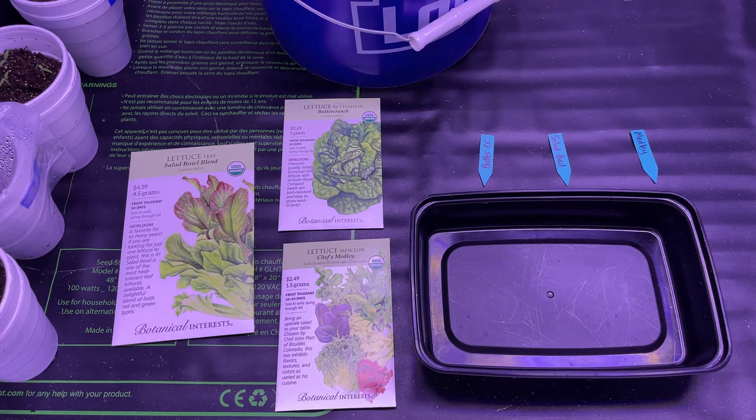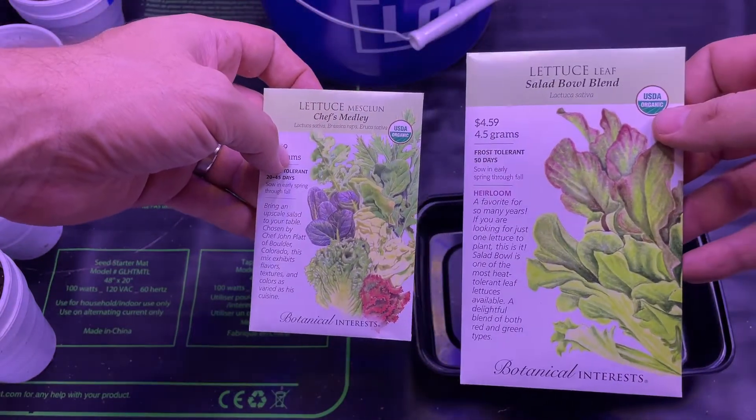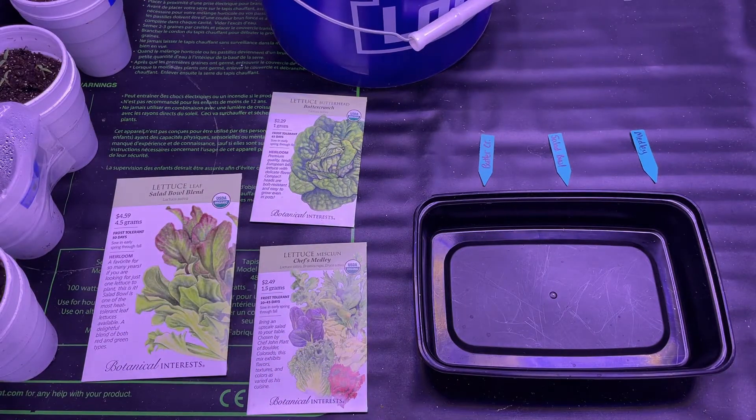Hey y'all, pepper guy here, but today I'm not growing peppers — I'm going to show y'all how to grow your own lettuce varieties. I just bought these at the store, organically and hydroponically, right in your own house. It's pretty simple. This amount won't supply a family throughout the year, but you can see how to easily scale it up. Even a tent this size could make enough for a couple that eats quite a bit of salad. This series will be over several weeks showing you the steps along the way.